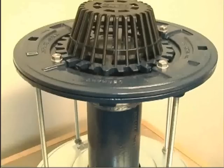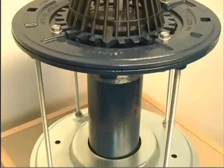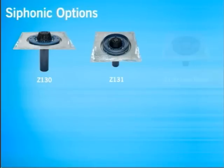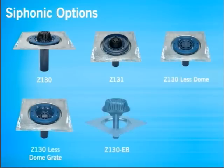Standard roof drain options are also available for the Z130 Siphonic Drain, such as the Top Set Deck Plate, Water Dam, Less Dome, Less Grate, EB Extension, and DR Drain Riser.